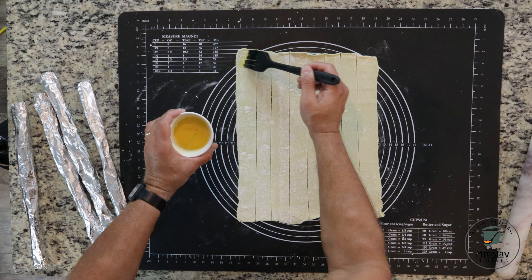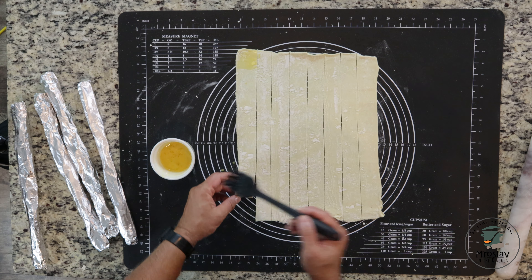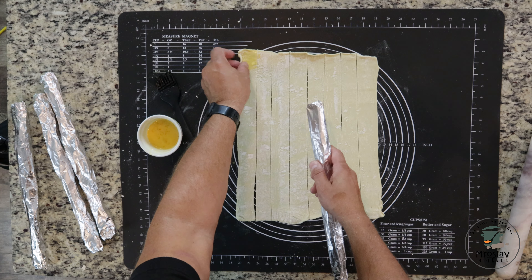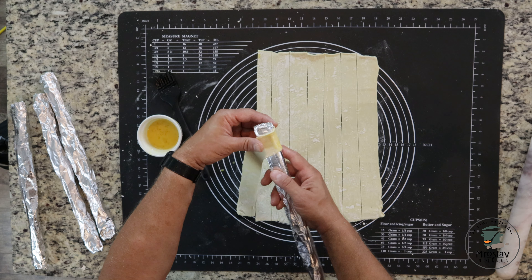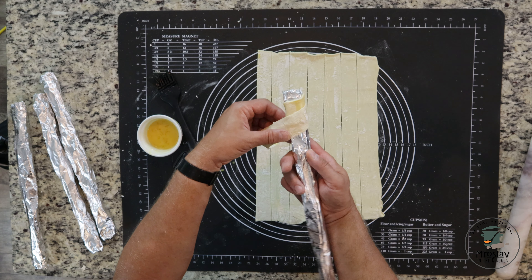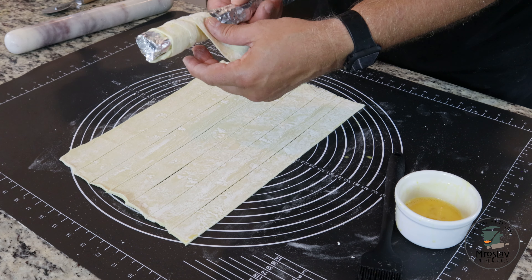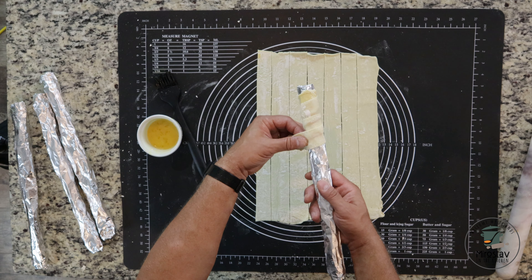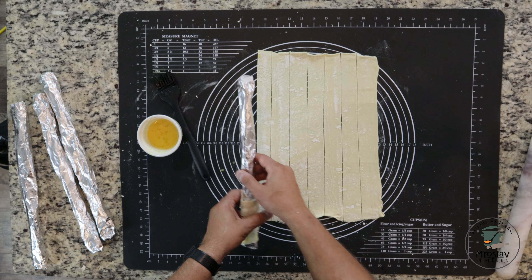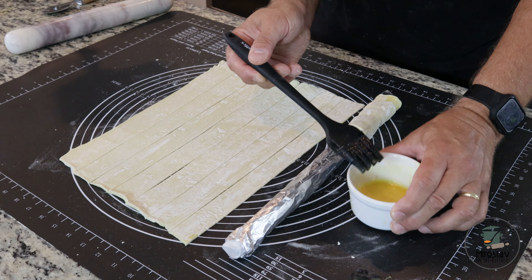On the first cut, brush egg on top and then on the bottom brush egg on the other side. Wrap the strip around the cannoli tube, overlapping slightly as you go, so the egg we brushed on top and bottom keeps it together like glue. Then repeat this seven more times.